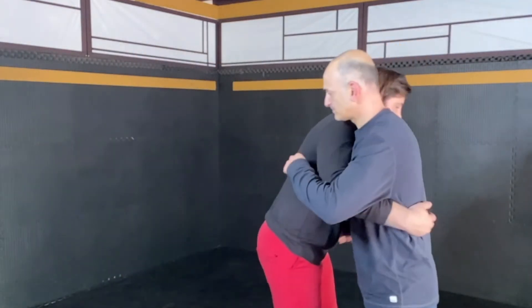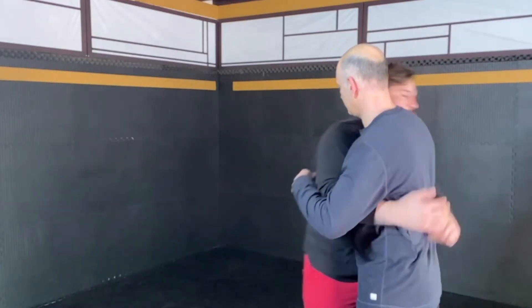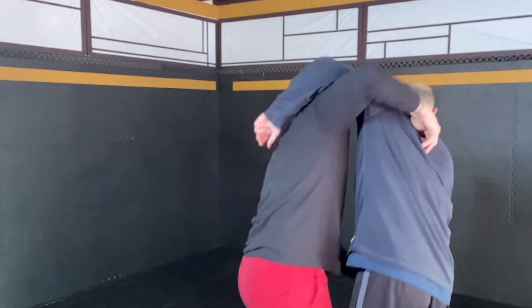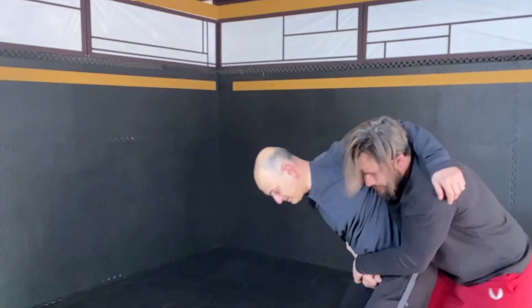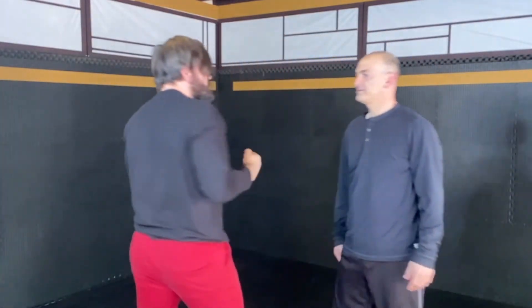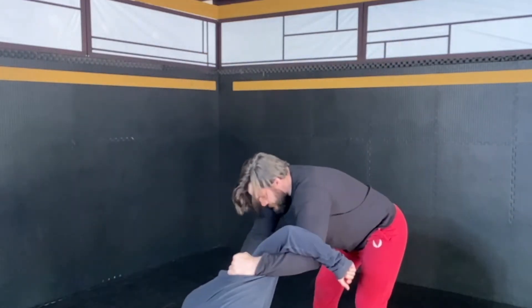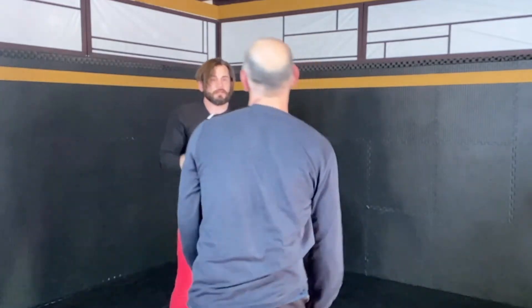The goal with hand fighting is to achieve dominant positions. I could shove this down and lock my hands — dominant position. I could pummel in and lock my hands — dominant position. I could throw this by and get your back — dominant position. Getting your hands on the mat is also a dominant position, and that's basically a point. If we turn it into a scored game, you get to the dominant position, you get the point.